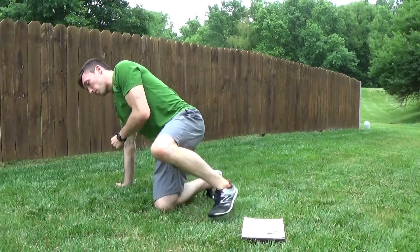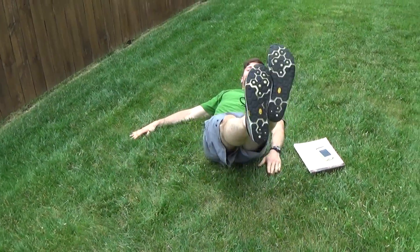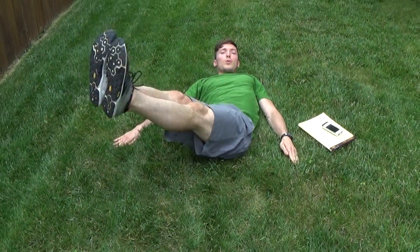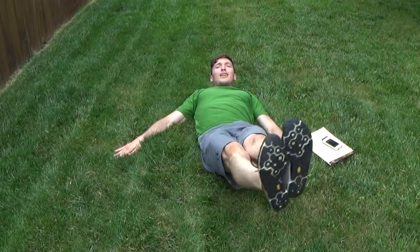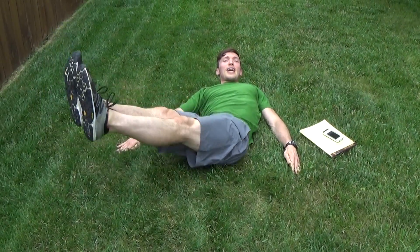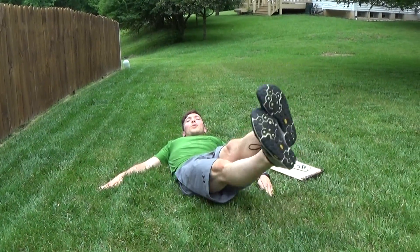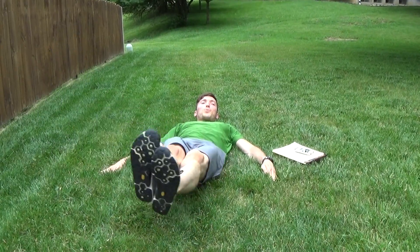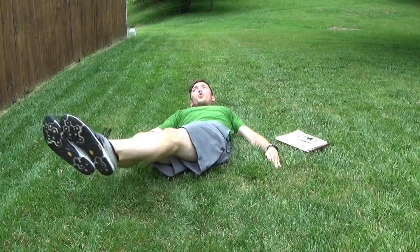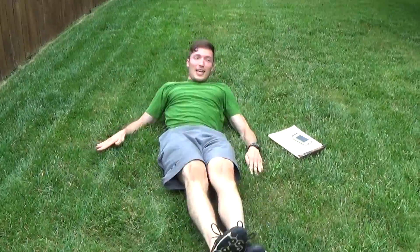Reverse crunch or the figure eights — the infinity, whatever you like to call them, get them moving. Second time through, we're working hard this time, we know what we're doing. He's making that infinity sign, trying to get more range of motion with the legs. Further out to the side — more oblique work. Big loops, big loops. There it comes — big loops. That's a stopwatch.